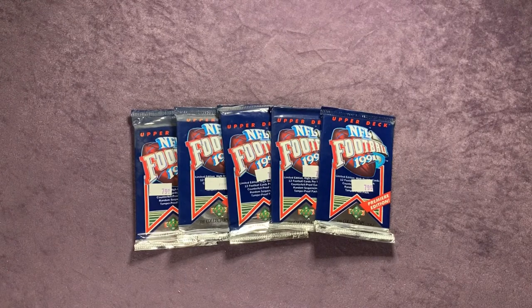Welcome back everyone to another Monday Night Football episode here on Northwest Rips. Today we're going to rip open some 1991 Upper Deck Football.